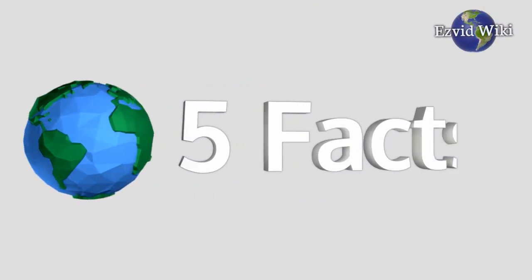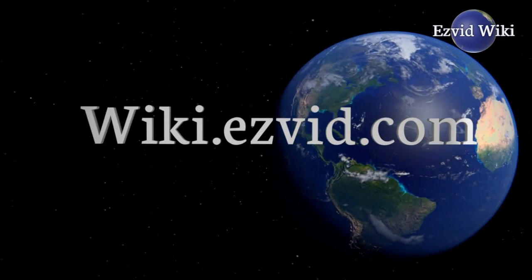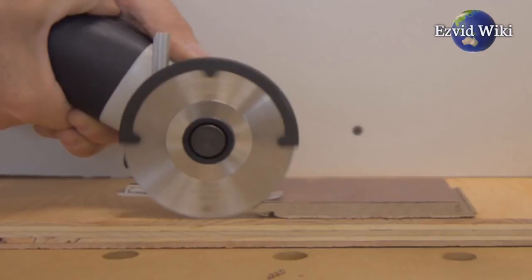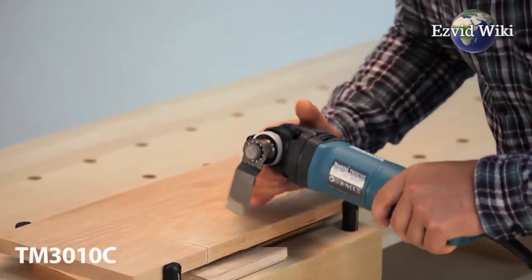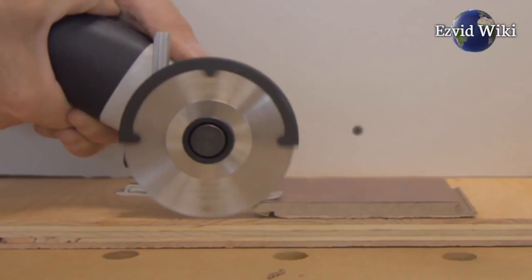These are the 5 facts you need to know about oscillating tools. Oscillating tools are some of the most versatile power tools one can add to their toolbox. In fact, they are more commonly referred to as multi-tools because of their ability to handle such a wide range of jobs.